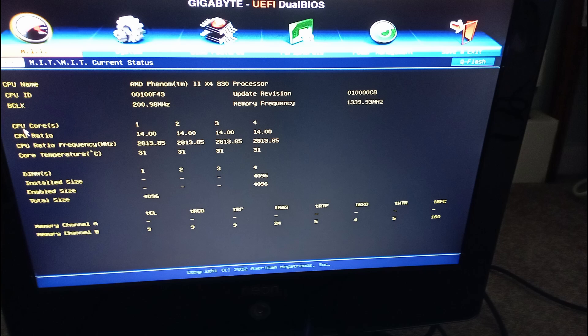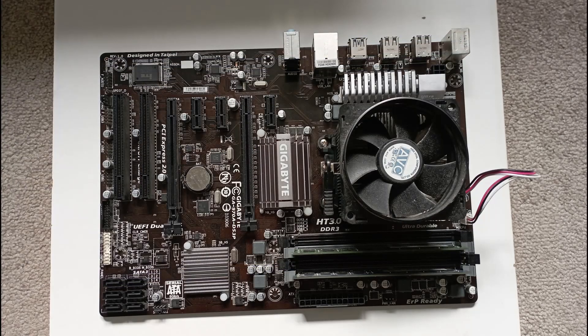So there it is. Given this motherboard has some value, I may sell it as a working combo on eBay after checking to make sure the ports work. If it doesn't sell, I may end up incorporating it into a PC to give away at some point — we'll see. How much luck have you had buying second-hand motherboards and CPUs off sites like eBay? Please like and subscribe to see more videos, and let me know in the comments. Take care, and I'll see you again soon.